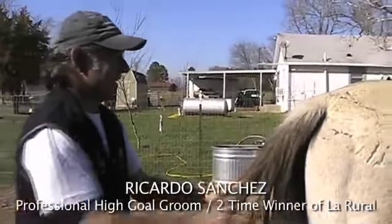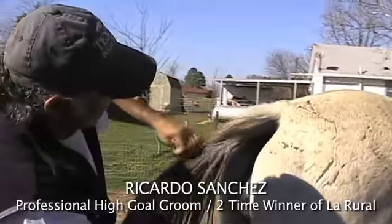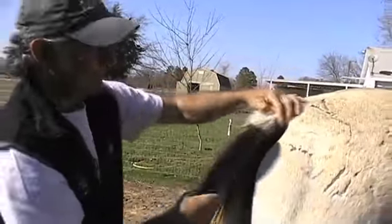When you pull the tail, that's the way that I always do. I start right here from the top. Remember that the length — how long you're going to pull the tail is this long, more or less, okay?